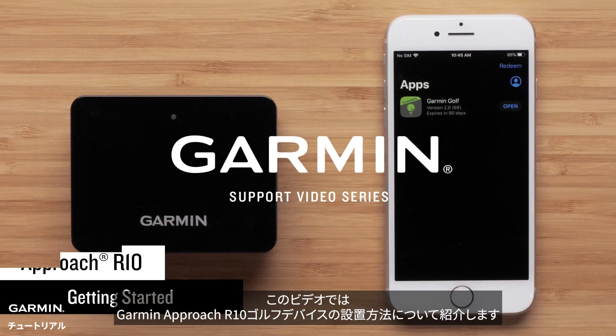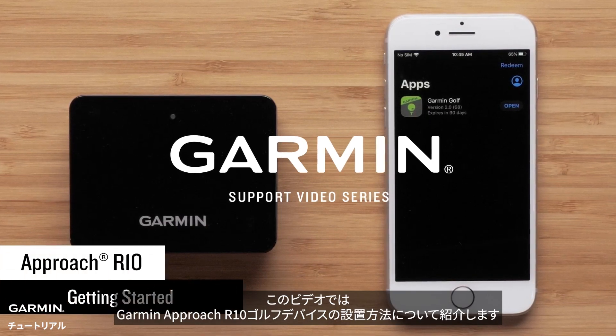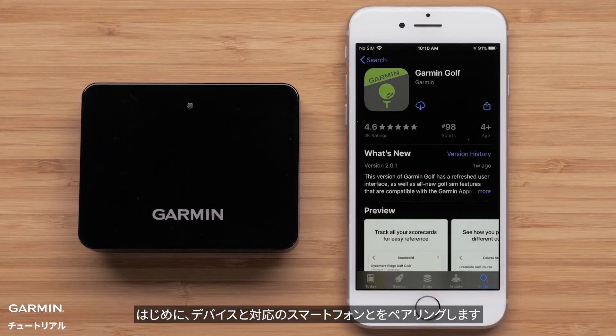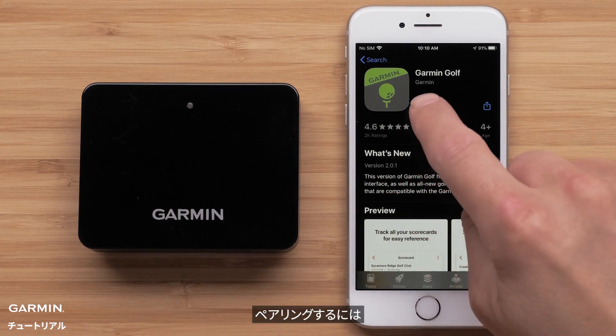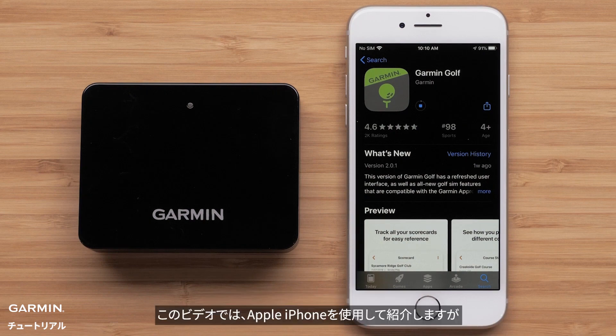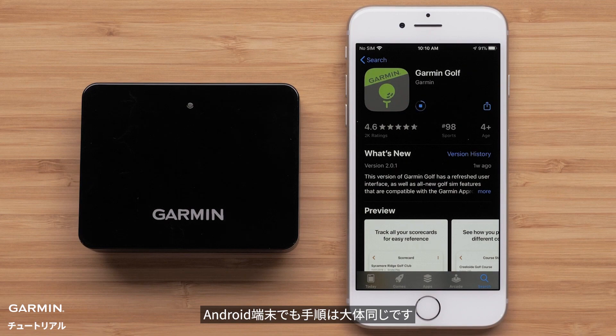In this video, we will show you how to set up your Garmin Approach R10 Golf Device. First, we will begin by pairing your Approach R10 device with your compatible smartphone. To do this, you will need to download the Garmin Golf App on your smartphone. In this video, we will be using an Apple iPhone, but the process is similar on Android devices.